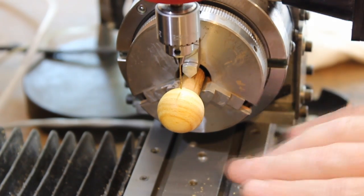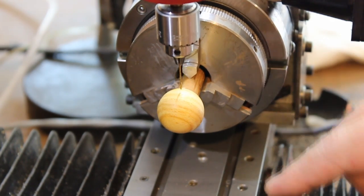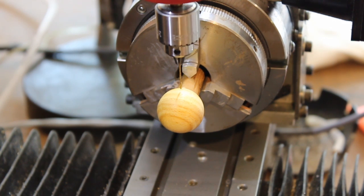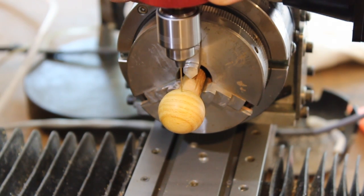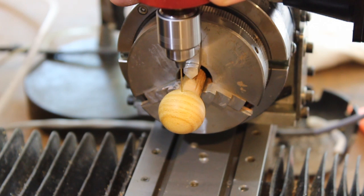I've rotated it 180 degrees, and now I'm going to drill a matching hole — again, along the equator, but on the opposite side of the sphere.